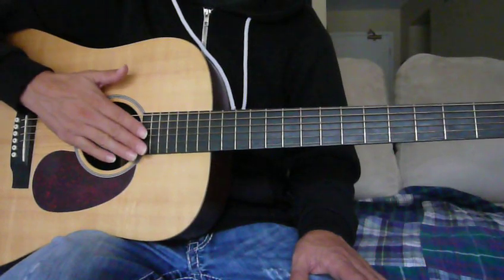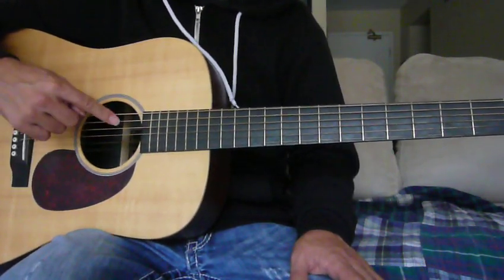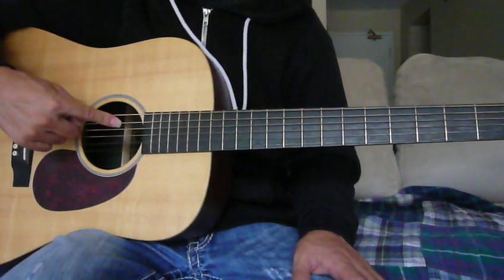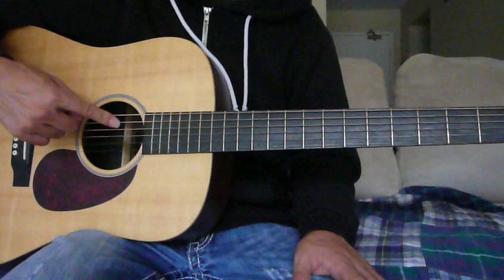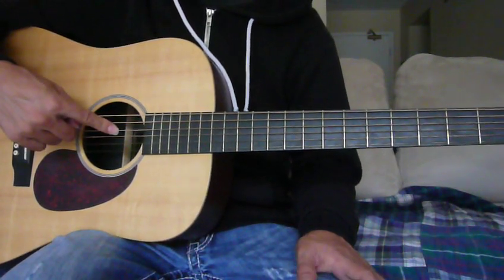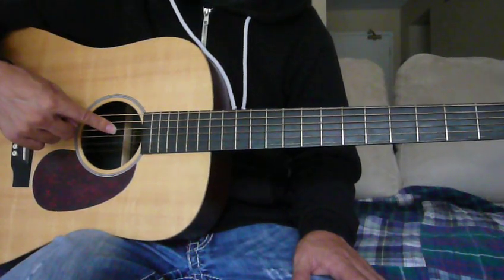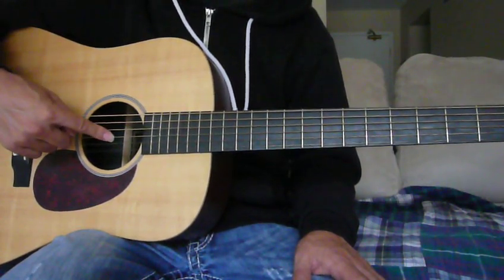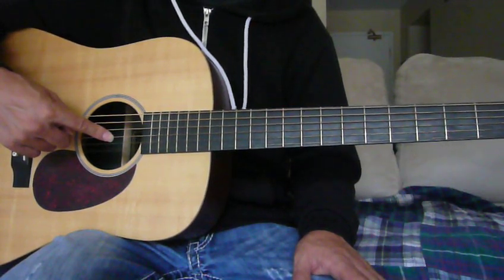Going from standard tuning to open E tuning, we only need to retune three strings. That's the A string, or the fifth string, which we're going to tune up one whole step to a B. The D string, also known as the fourth string, we're going to retune up one whole step to an E. And the G string, or the third string, we're going to tune up one half step to a G sharp.